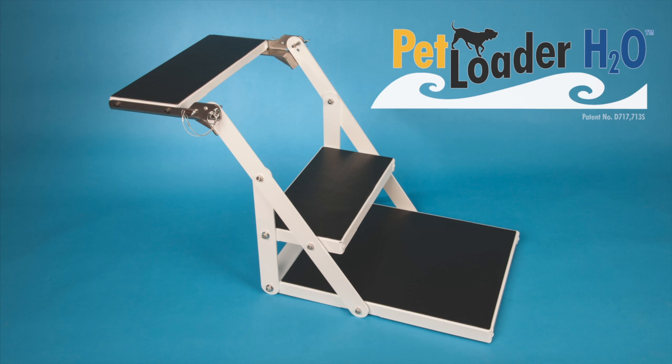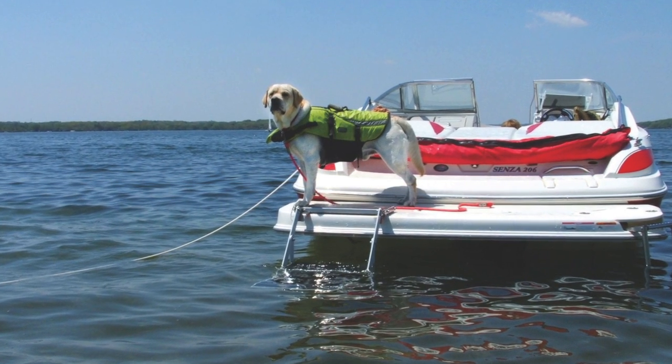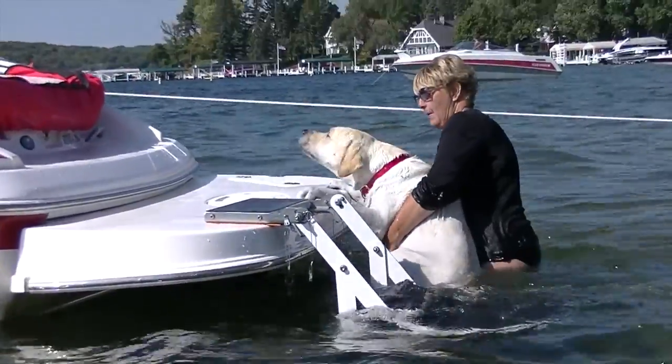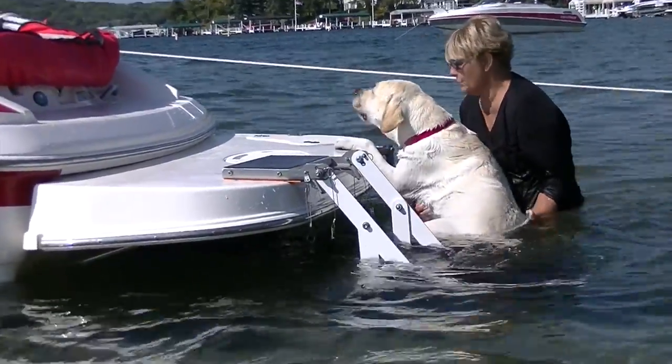Boat owners who have dogs, like me, love to bring them along. For water-loving dogs, it is the perfect combination. The only problem is when the dog reboards the boat from the water. Swim platforms with ladders are designed for people, and our dogs have no leverage to pull themselves up.